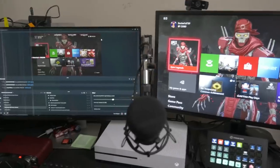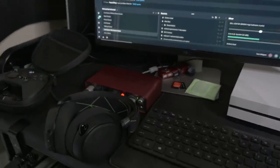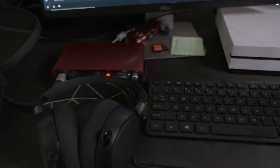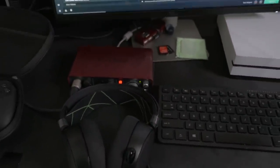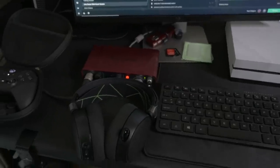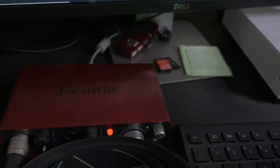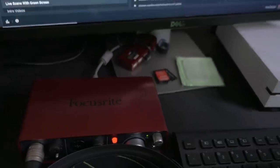These are my babies — these are the SteelSeries headsets that I use a lot. That's my interface for my microphone — it's the Scarlett Focus — and it basically connects my microphone to the PC so that way I can talk to the chat.